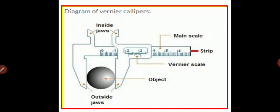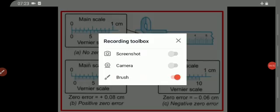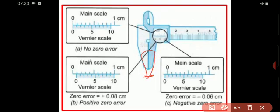Now let us discuss what the least count of a vernier caliper is and how to find it. You can see the image here — you have the vernier caliper with jaws closed. The jaws of the vernier caliper are closed. A part of this is magnified and shown separately. Do not worry about zero error, positive zero error, and negative zero error — we will learn those later. Just look at this diagram for now.